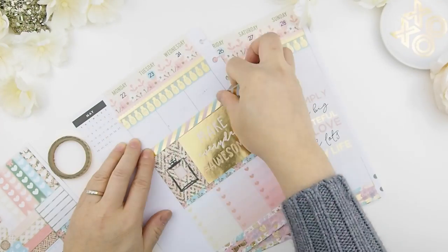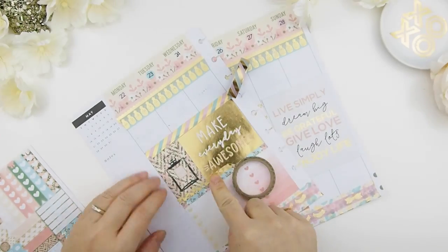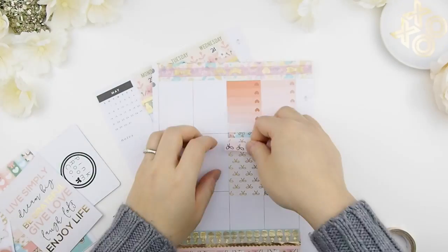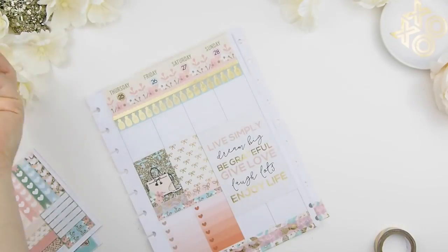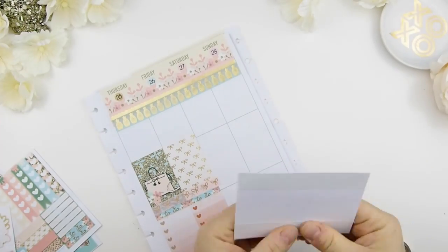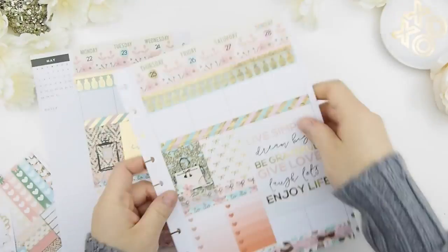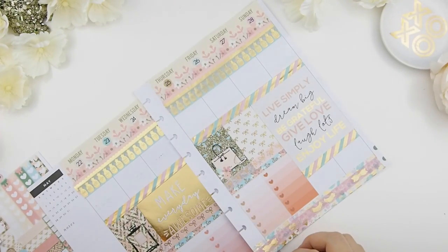Next I like to anchor my full boxes down with some decorative washi tape. Here I'm just testing out what will work and what won't. I eyeball it to make sure it's lined up, then add the washi to the bottom just to balance it out.